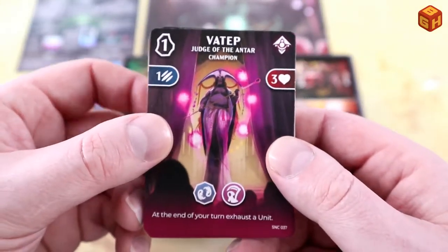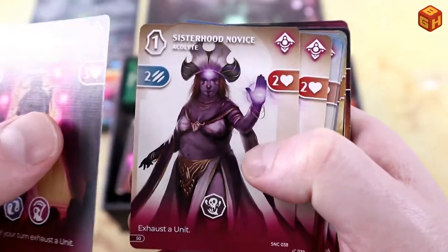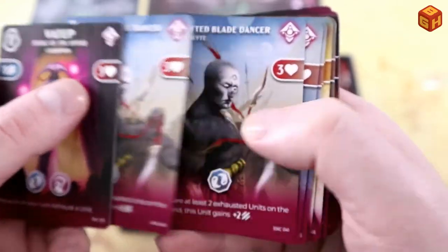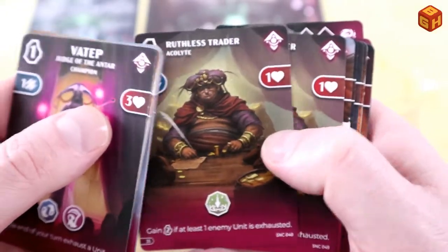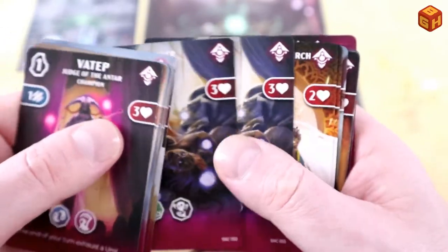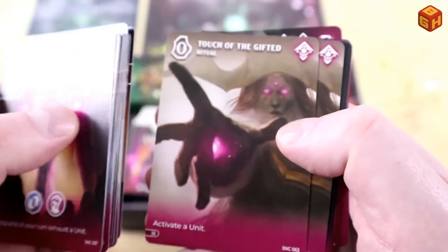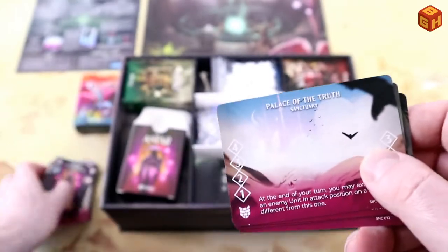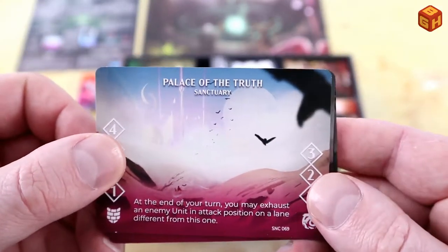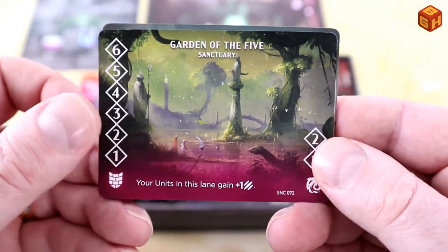This is Vatap, the Judge of the Antar — that's their champion. Then we've got the Sisterhood, which are all the acolytes: Gifted Blade Dancer, Fervent Speaker. I've already seen some of this art in the prototype, but there's a lot of new art as well. There are ritual cards — The Hand of Vatap, Touch of the Gifted — and four sanctuaries with some really lovely art: A Relic of the Eye, Garden of Five.